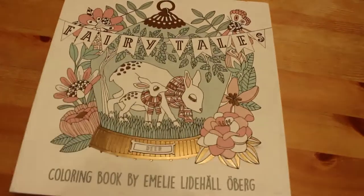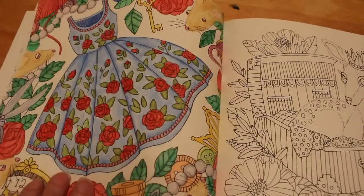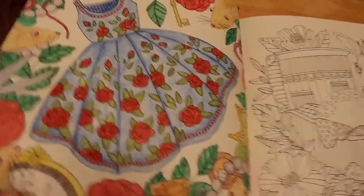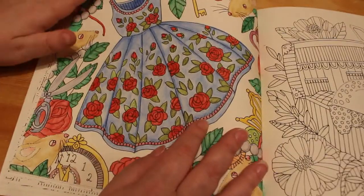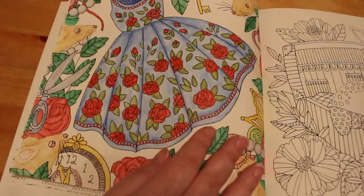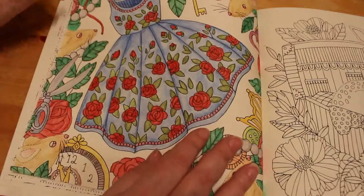The second — or third — one we did on camera this month was Fairy Tales by Emily Oberg. We did this using the Derwent Inktense; it took a while — four episodes. I decided not to do a background in the end. On the face of the clock there's a little bit of Wink of Stella, though you can't really see it. I like this one — I like the dress, I like the colors. I must use the Inktense a lot more often.